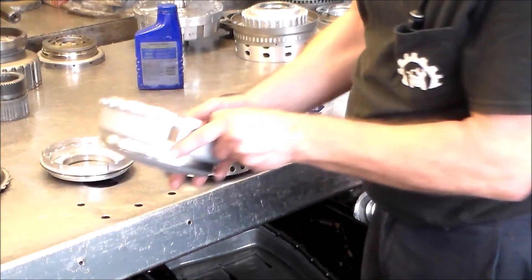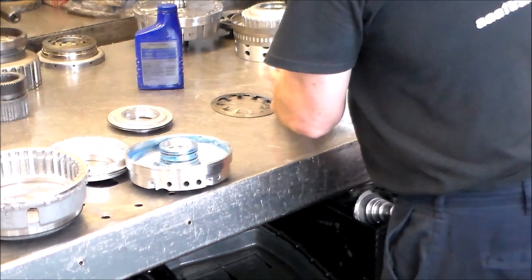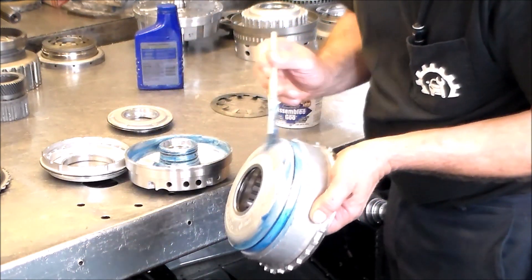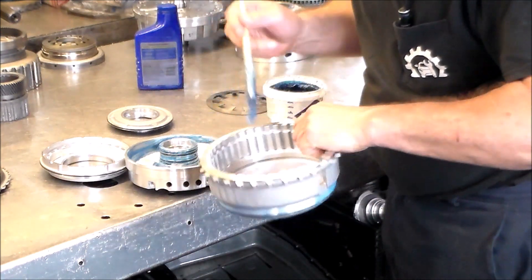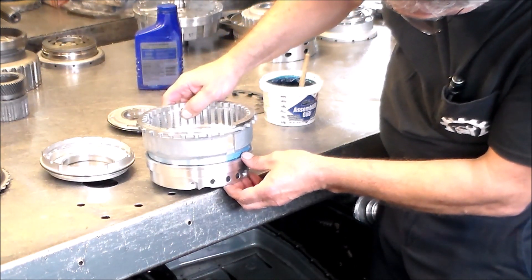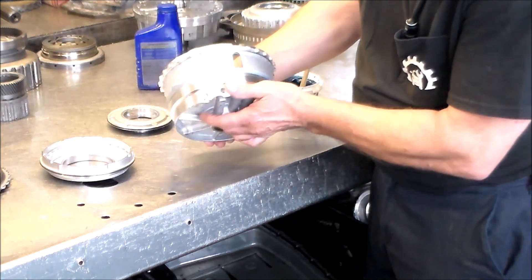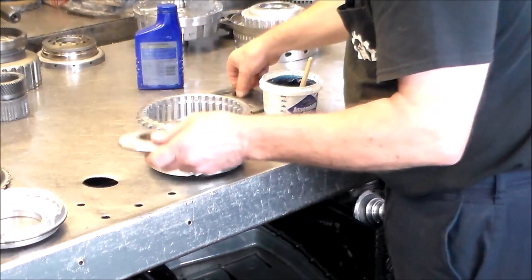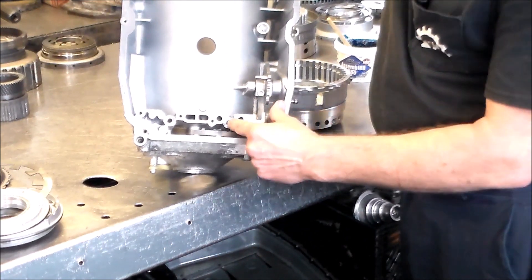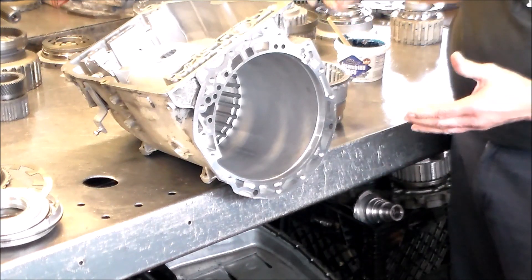You're going to line this window up here with the hole here. Once the piston is installed we want to confirm we have it in correctly. You've got a support bolt that goes here and one here, and you want to make sure everything lines up — because you don't just want to put the drum together and slide in the case and then not be able to get the bolts in when everything is together.